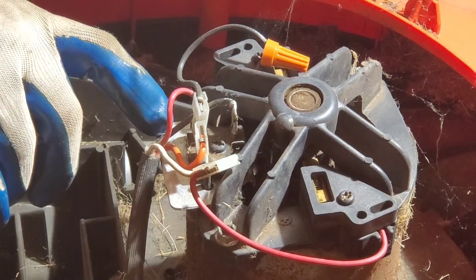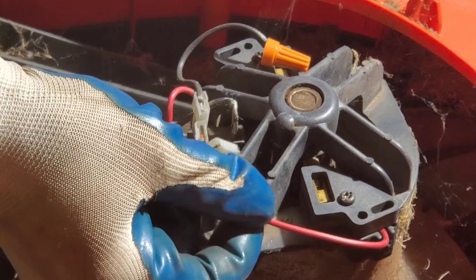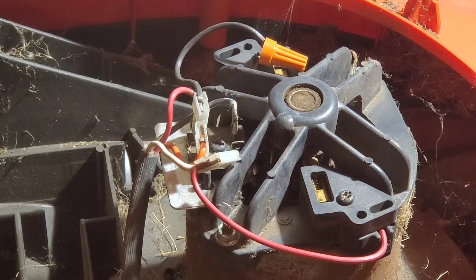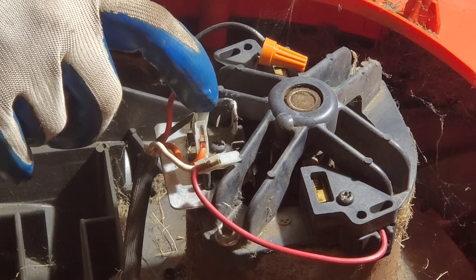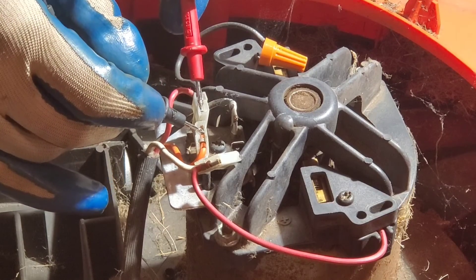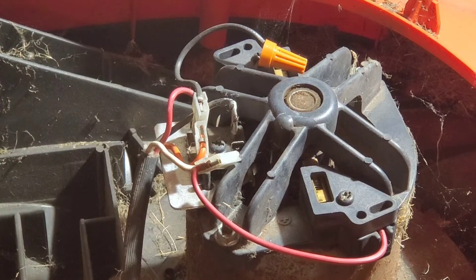Now we'll look at our bridge rectifier. We have our 120 volts alternating current, our positive terminal, and our negative terminal. DC is direct current. On the side of the rectifier it says positive here, which means this is the negative over here. To test this, the on-off lever is currently in the off position. We're going to see if we have continuity across the rectifier — and we get nothing across the leads.